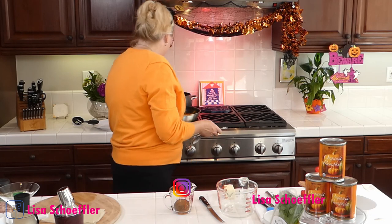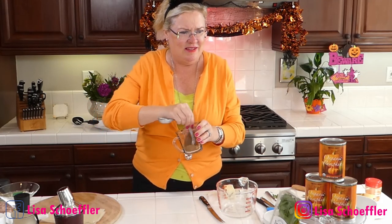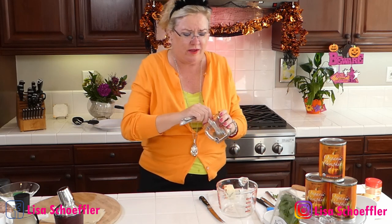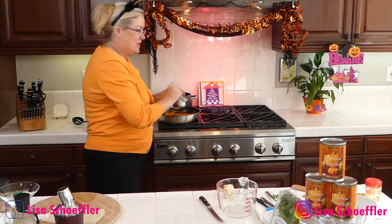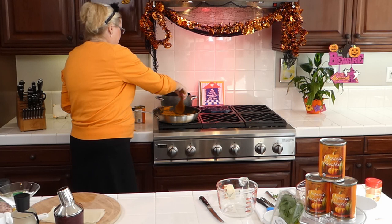My pumpkin filling is looking a little bit drier, which is what we want before loading it into our ravioli. I'm stirring in about half a teaspoon of my homemade pumpkin spice to give it a little more zip. Give me some hearts and comments — I love to see who's watching live! The filling is drying out beautifully, getting some of that liquid out.